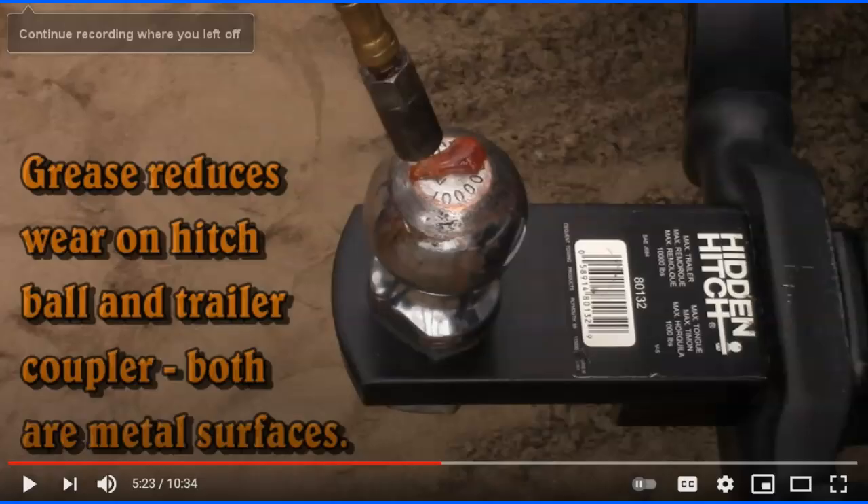He puts a little grease on his ball. They say you should grease it — it runs smoother, creates less friction, and is less likely to chip or crack. The problem is every time you walk by it, it'll get on your leg and permanently stain your clothes. A lot of people don't grease their ball. I do every once in a while. I don't leave my hitch on all the time — I keep it inside the tack room and only put it on when I'm using the trailer, so greasing is less of a concern for me.